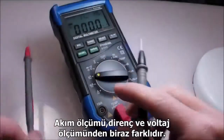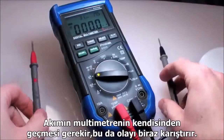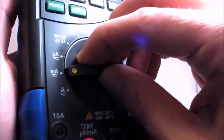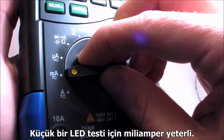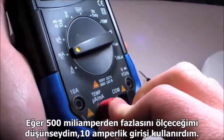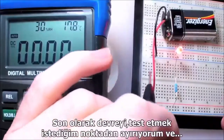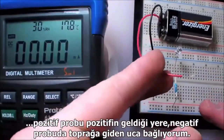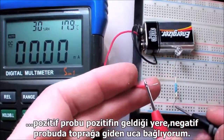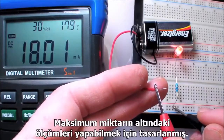Measuring current is quite a bit different from measuring voltage or resistance — electricity needs to be routed through the multimeter itself, which makes the setup a bit more complex. Even though this is an auto-ranging meter, I need to choose a basic range for current measurement. The milliamp setting will work fine for a small LED test, so I'll move the positive probe to the milliamp-labeled terminal. I'd use the terminal rated for 10 amps if I thought I might be measuring anything more than 500 milliamps. Finally, I'll break the circuit at the point I'd like to test and connect the positive probe to the side supplying positive voltage and the negative probe to the side connected to ground. Looks like my LED is drawing about 18 milliamps — well under the maximum amount it's designed to handle.